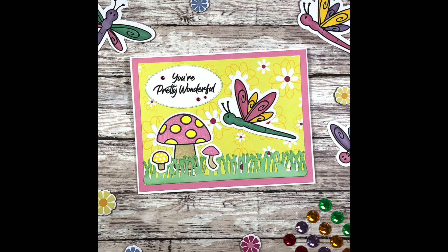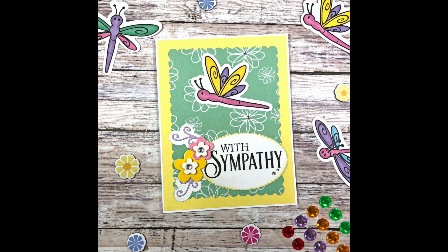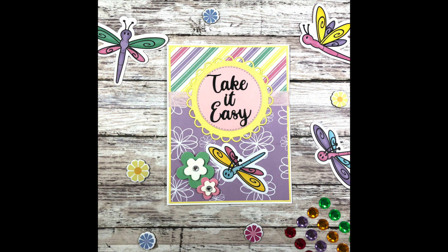Here's another look at all of the cards I made with the Stamps of Life February card kit. Leave me a comment down below and let me know which card was your favorite. If you like this video, be sure to give me a like, and if you enjoy card tutorials like these, subscribe to my YouTube channel for more card making inspiration. Thank you so much for watching and have a great day!